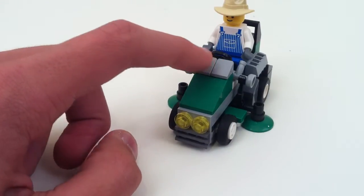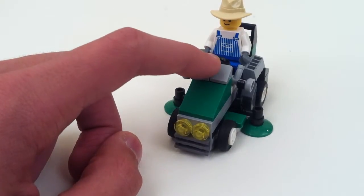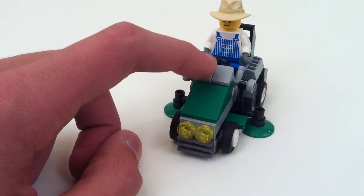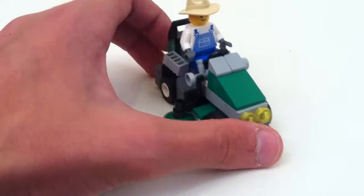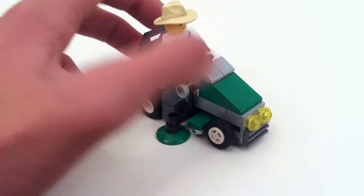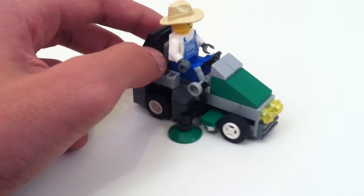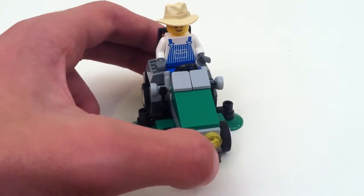I just got a couple slopes here. I wish I had some in green, but I don't think I've ever even seen a normal green slope. I've seen bright green slopes and lime green slopes and trans green slopes, but I've never seen the normal green slopes — or cheese wedges, that's what I mean. Not just any old slope, but cheese wedges.